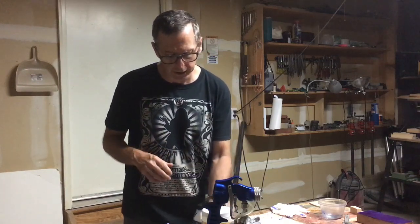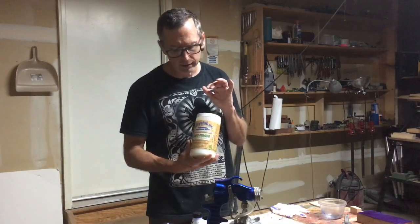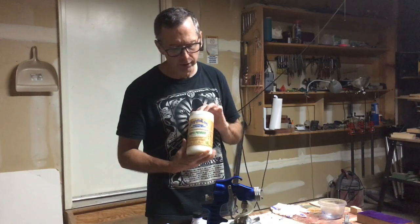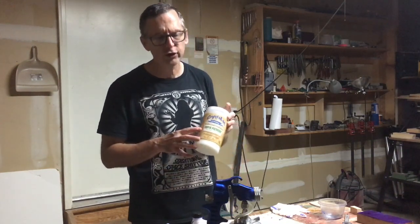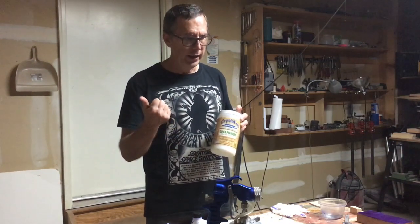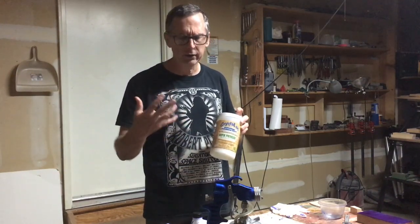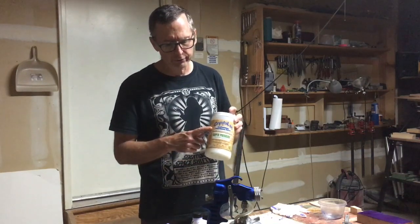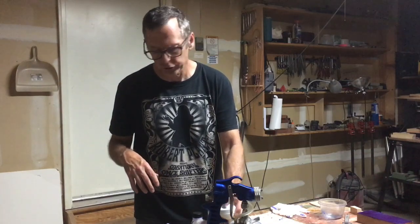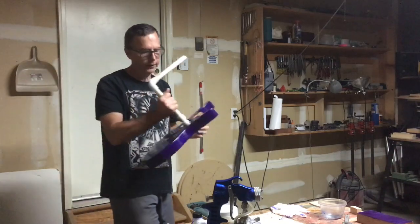Once the dye is applied, the next step is to put a clear coat over the top. In this case I'm using Crystallac Super Premium Clear Gloss. The Crystallac people also sell a sealer and a water-based wood filler, which you can use if you want to fill grain. But I'm just applying this straight over the top of the wood, even though I'm using a fairly open-grained ash on this guitar.